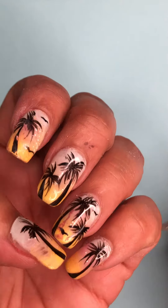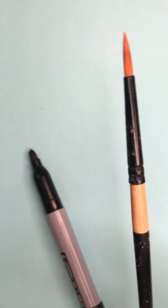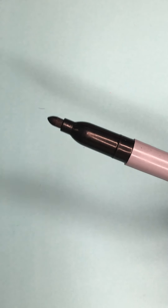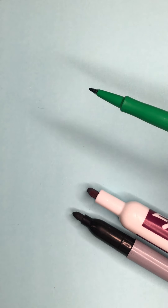Hey everyone, I'm going to show you how to paint super fine palm trees. The most important part is figuring out what brush you're going to use. It's the same thing when you're sketching — do you want to use a fine tip or something bigger? Depending on how big your point is, that's how much detail you're going to get on your palm tree.